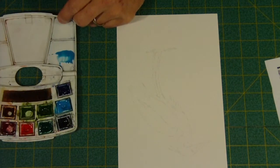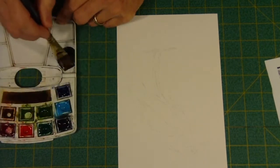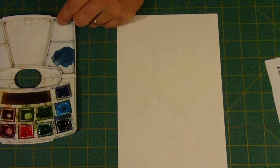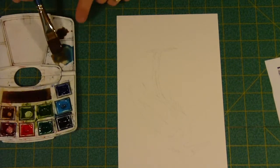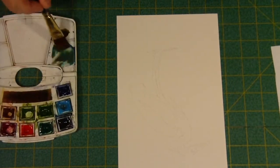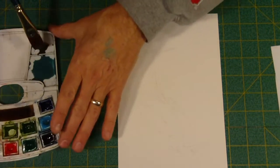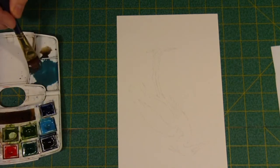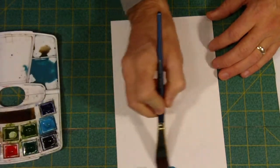I'm going to mix up a kind of bluish gray and warm that with a little bit of brown color. This color kind of reminds me of the color behind him on the water, so we'll switch back and forth between the blues and browns. Don't worry — we're going to get a completely different color of gray for him. This blue gray I like to use so much we're not going to use right now.